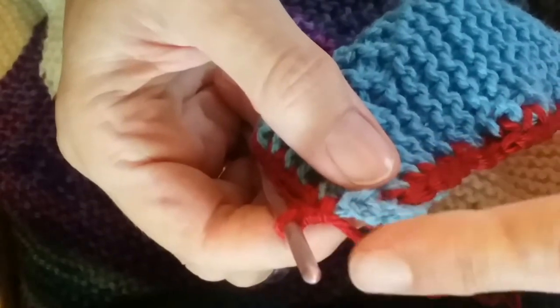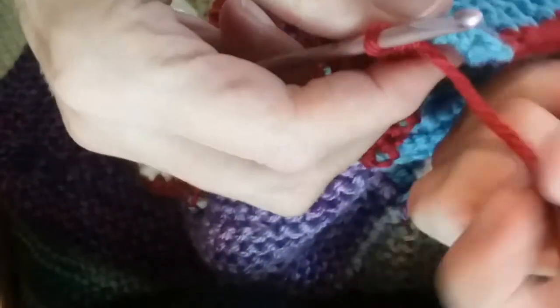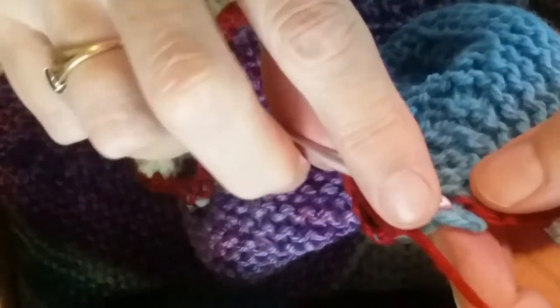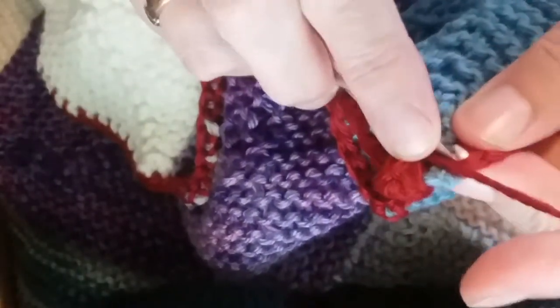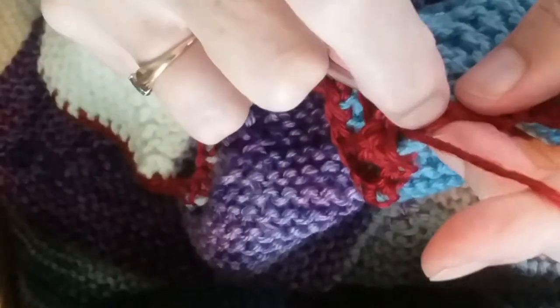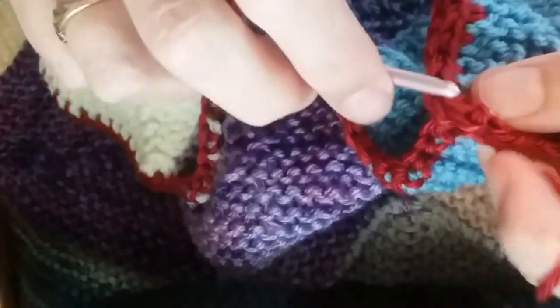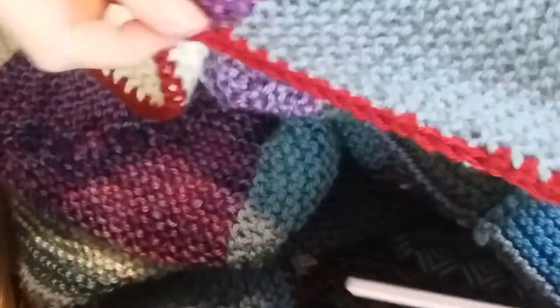Now always put three crochet stitches around the corner. If you just put one, it's going to try to pull it straight. You want to make sure to ease into that corner, so I'm kind of looking for a good spot. Now I've got a border around the whole outside. I'm very pleased with that. So now we'll start the picot stitch.